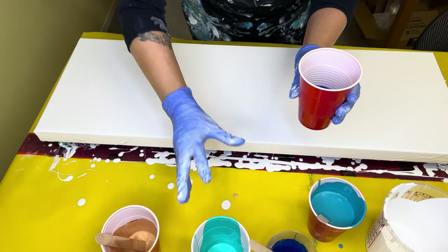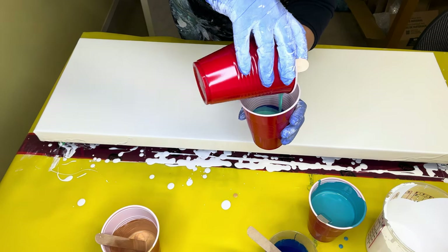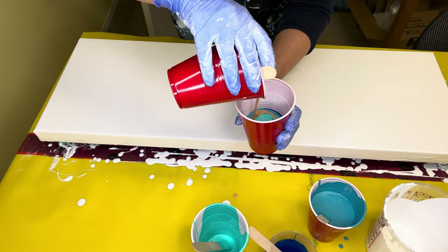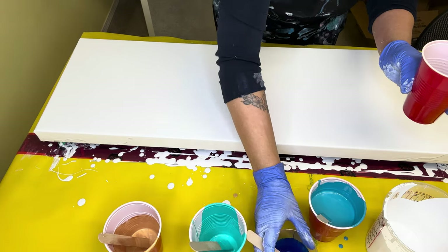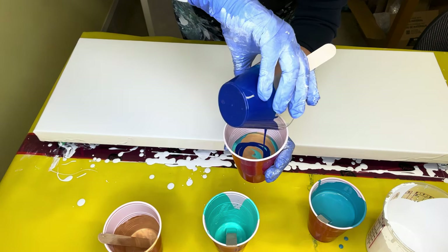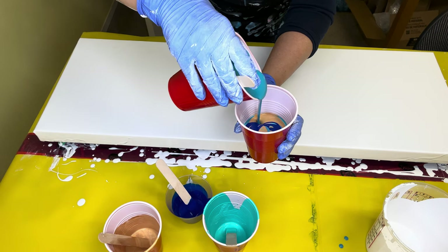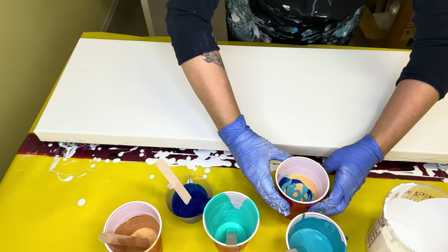We'll use this pretty color, then go back with a little bit more gold. This might be too much paint, but better to have too much than not enough. Let's do this dark color again, and then we'll end with this other blue color here. That should be plenty of paint for the minimalistic composition I'm going for.